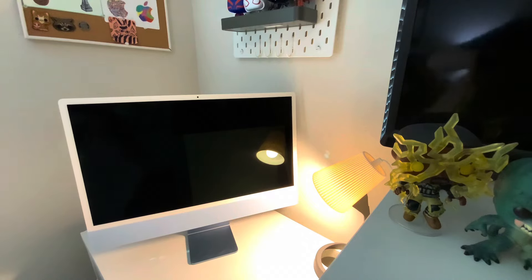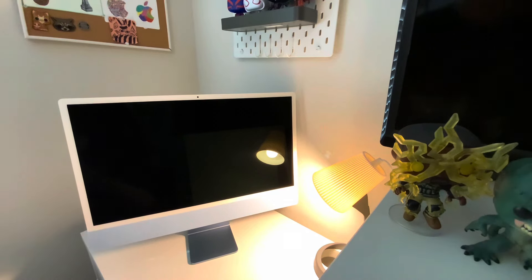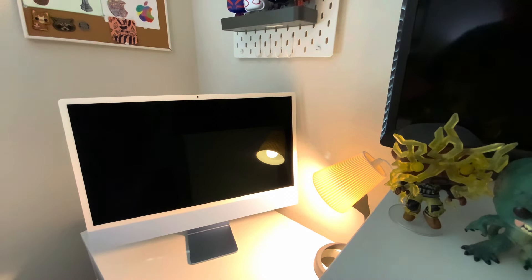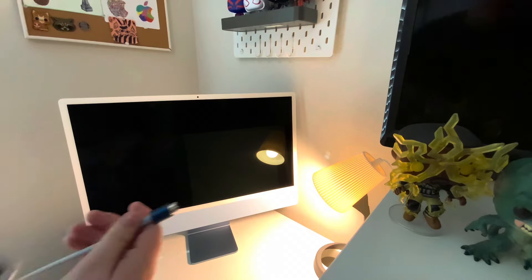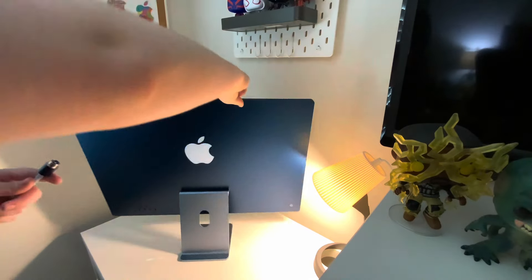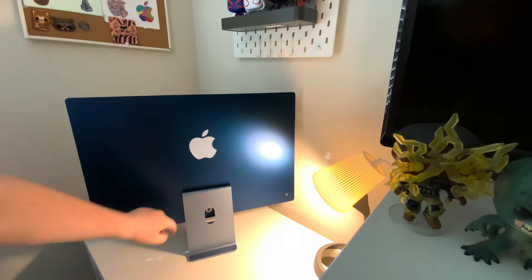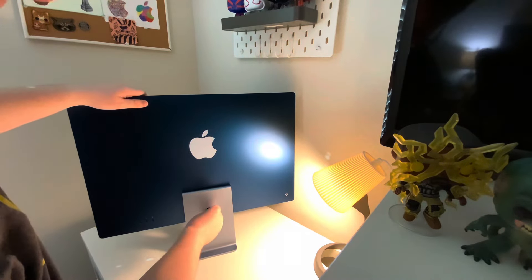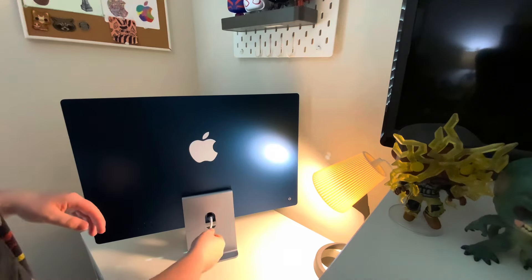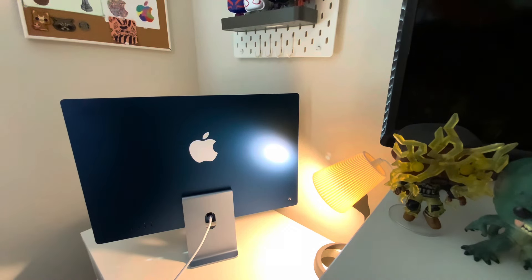Let's get this thing on. To turn it on, we need to plug this power block into the back of the computer. You turn this around — there's a little connector right there, you just stick it in and it's magnetic, so for the most part it will snap right in. You just have to wiggle a little bit.